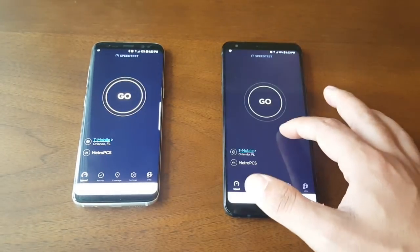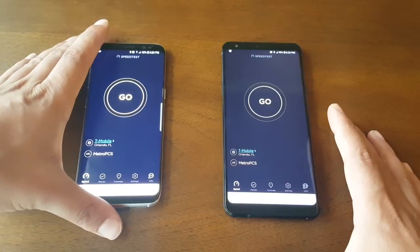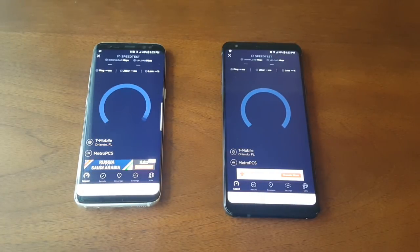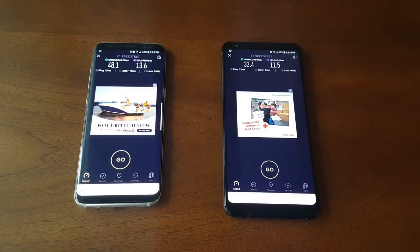We have both phones connected to T-Mobile towers and both are pointed to the Orlando server. Both phones are on MetroPCS. I'm going to run both speed tests at the same time, and then run each one separately — so nobody can say it's unfair. It doesn't really matter since both phones are on the towers, not on the same Wi-Fi. The Samsung finished the test at 48.1 megabytes and the LG Stylo 4 at 32.4 megabytes, so the Samsung Galaxy S8 is faster in this simultaneous test.